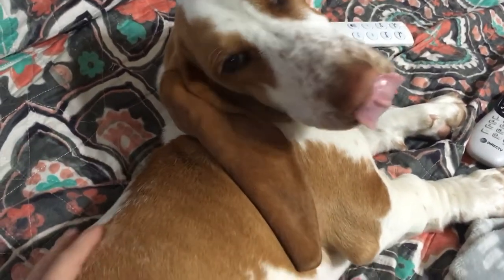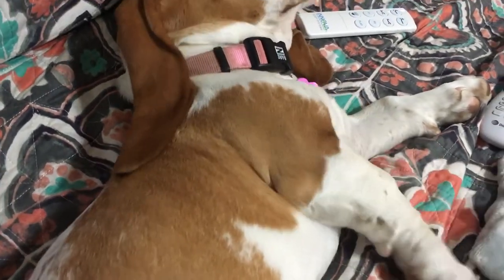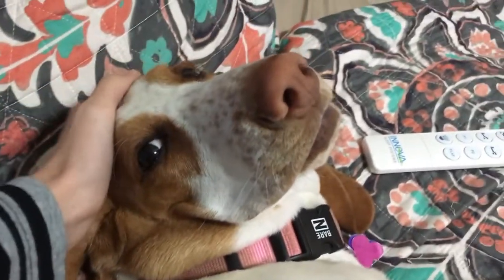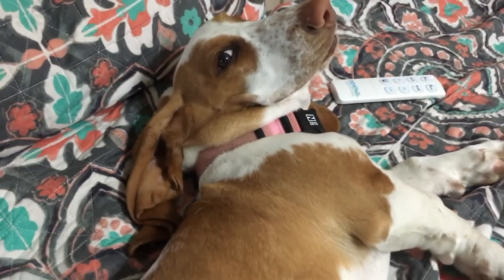This is Emma, our little basset hound puppy that we got at the end of summer. I haven't mentioned her yet and figured I'd make a video about her. She looks like Emily, our previous little basset hound. Hi Emma, what you doing? She's a sweet little basset hound puppy.